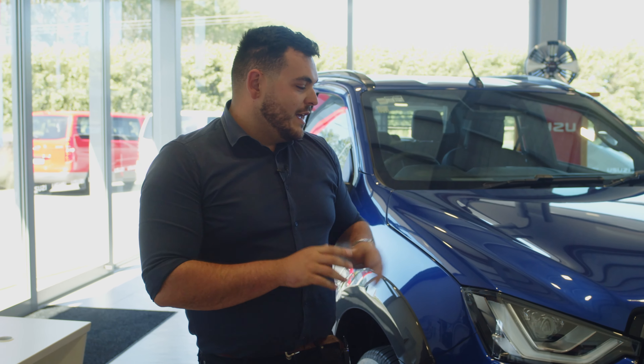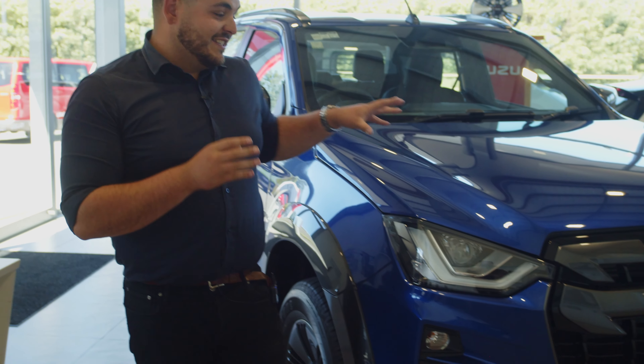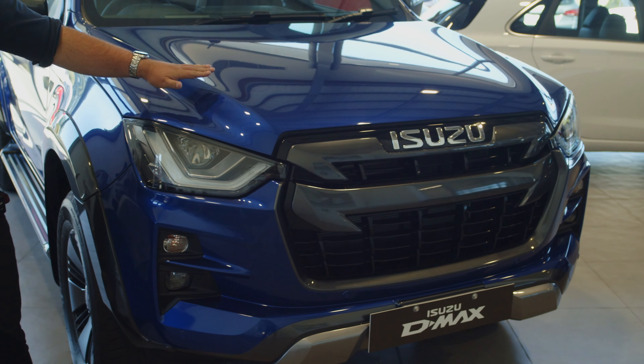Hi guys, James from Rengar Isuzu here with the all-new X Terrain. As you can see, it's a really stunning vehicle, especially in its sapphire blue.